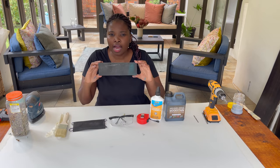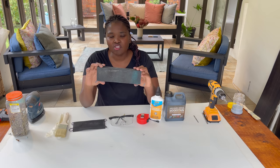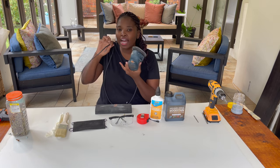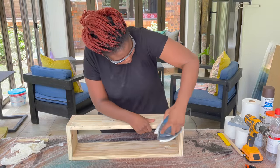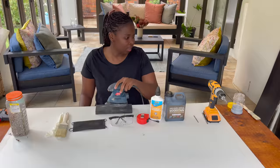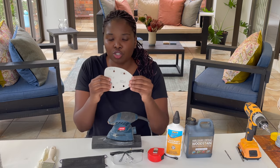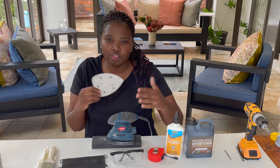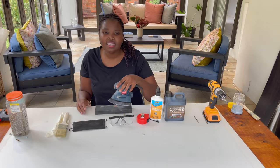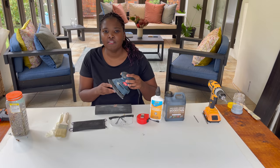Next is a sanding block — this is used for giving fine edges and a nice smooth finish to your final project. This is the cheaper version and it works perfectly, but you need to put a lot of elbow grease into it. If you want something more convenient, I use a Ryobi mouse electric sander — I've been using it since I started and it's never failed me. With it you need different grit sanding papers, which come in different sizes and numbers.